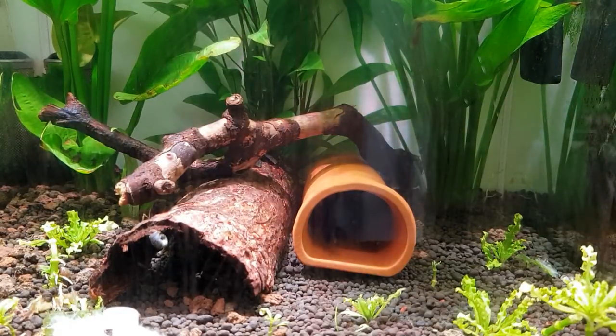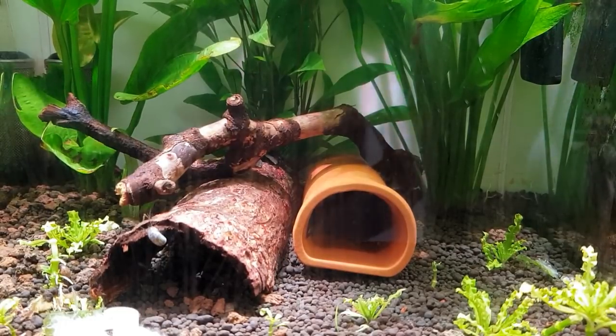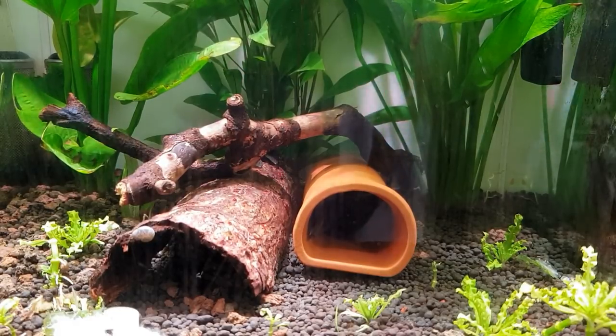Hey, what's happening guys, Mark back here on Mark's Aquatics. We're in the workshop today and I'm going to be teaching you about bristlenose plecos, because we've got a couple in here - a male and a female - and I'm breeding them at the moment. They've had eggs for the last few days and they've all hatched. We've got a lot of little wrigglers in the back of the terracotta cave, which is exciting stuff, and I'm just going to take you through a little setup on what I've got here.